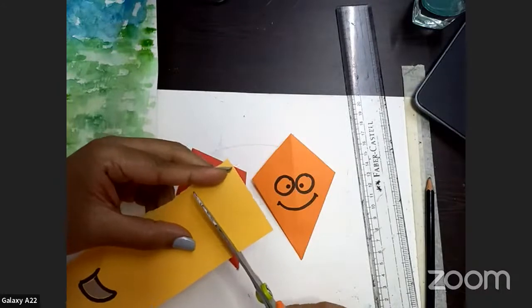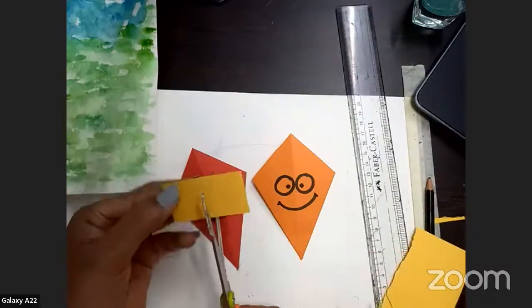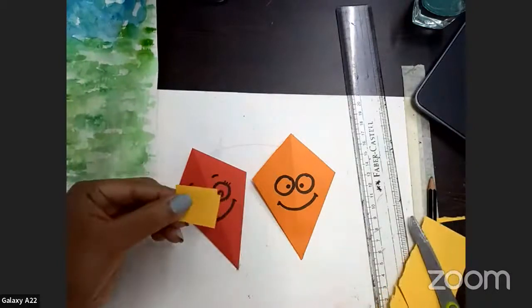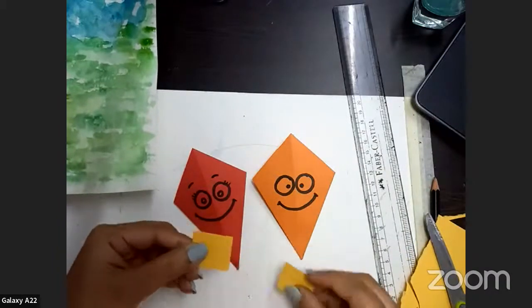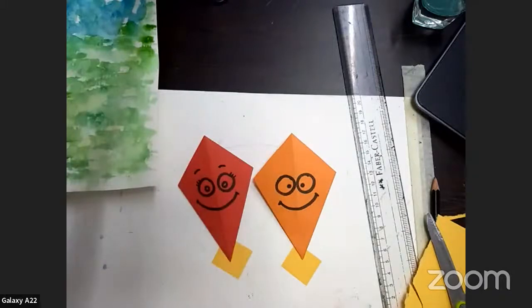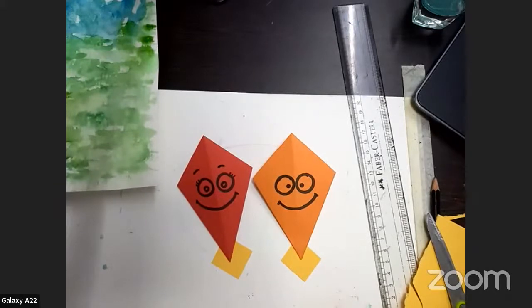You can cut two small squares from bright colored paper directly. Try to choose a bright color. I hope our kites are ready — just give me a thumbs up if you are ready. Are you having fun, everybody? Are you enjoying?